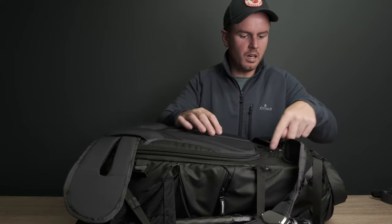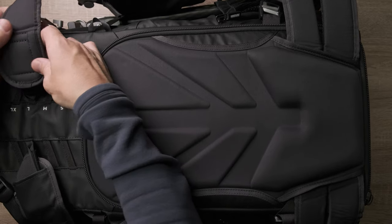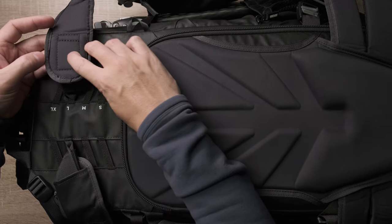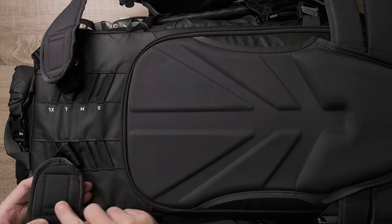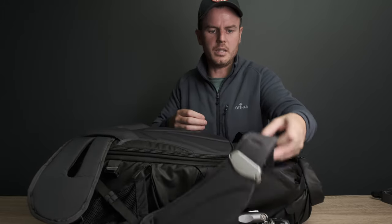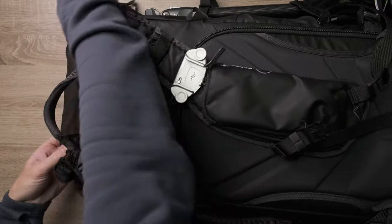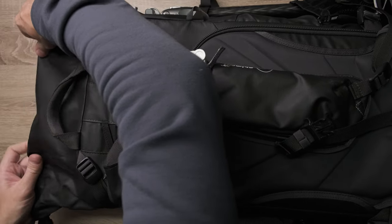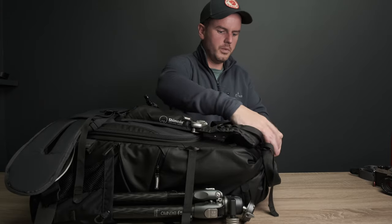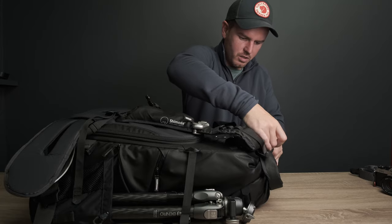I'm giving the bag 9.9 out of 10 at the minute, absolutely thrilled with it. I'm 6 foot 1 - I thought I'd be a medium but it turns out I'm a large. When I first got the bag this bit on the left-hand side was digging in me - it was a bit convex there - whereas on the right side it was fine. But the second time I wore the bag it was absolutely fine, it had softened. No issues at all after that.